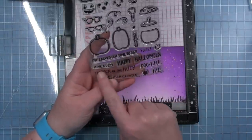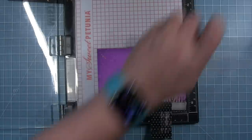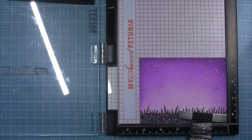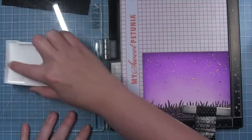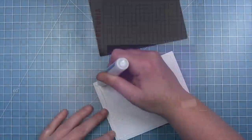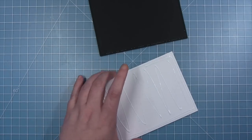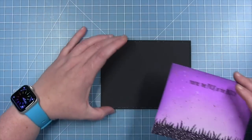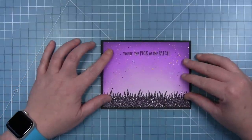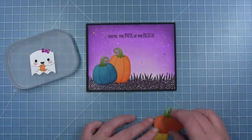Stamping the sentiment 'you're the pick of the patch' from the Pick of the Patch stamp set — an older set but with great sentiments — across the top of the panel using the MISTI and VersaFine black ink, since the background was inked with oxide inks. Then adding the panel to the black piece of cardstock using liquid glue, which allows shifting it around to make sure the stitching detail lines up properly.